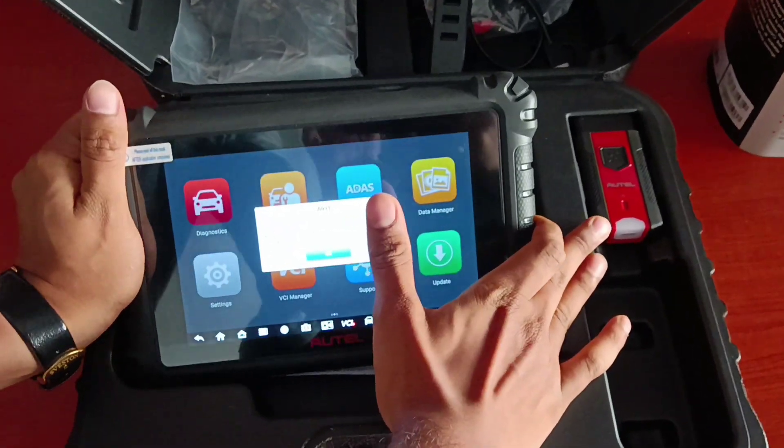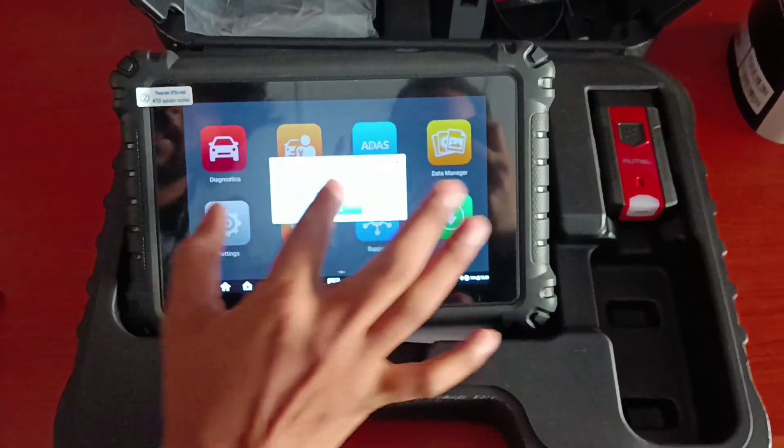The same design feature is also coming in the 909, 919, and Ultra.